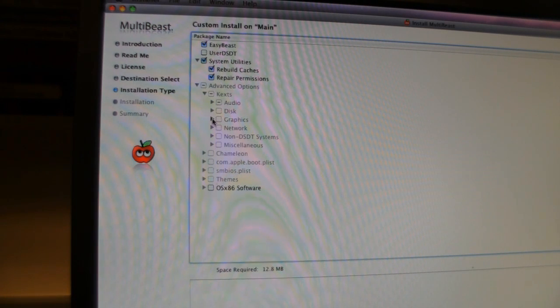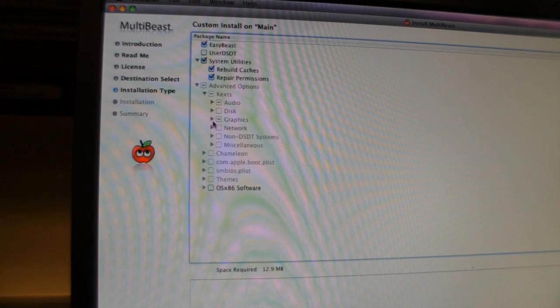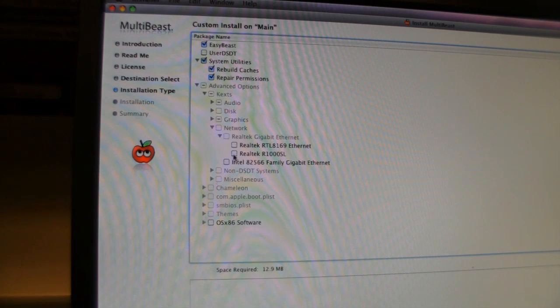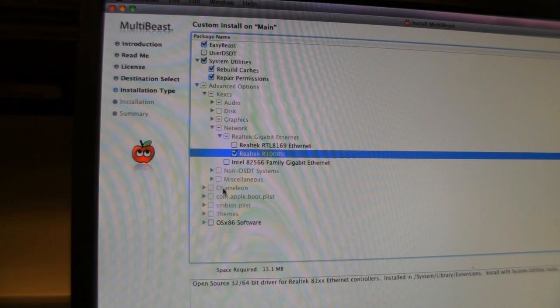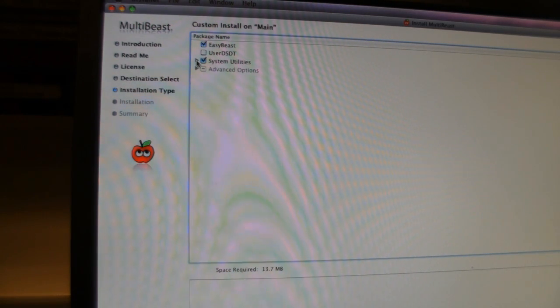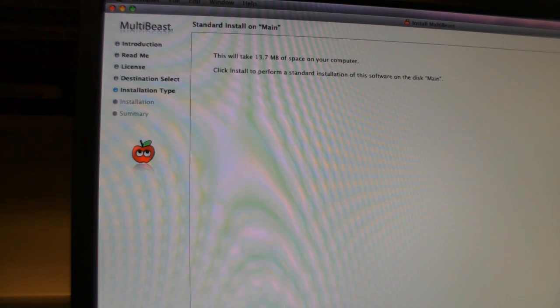If you have different motherboard or hardware, you'll need to find the right settings for your particular system. One thing to note: if you try some settings and they don't work, when you come back to this screen you have to recheck everything you checked off. You can't just do it once — you have to recheck all settings every time you redo this, otherwise it wipes out your settings and goes back to default. Once finished, click Continue and Install, then authenticate.